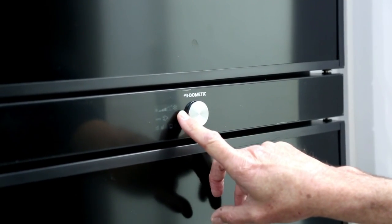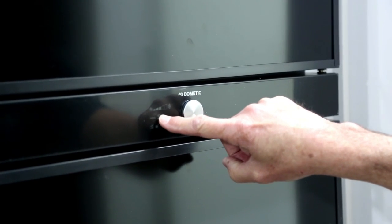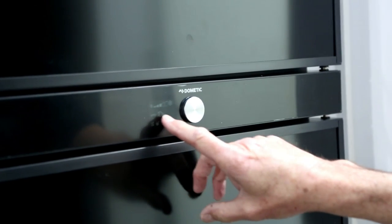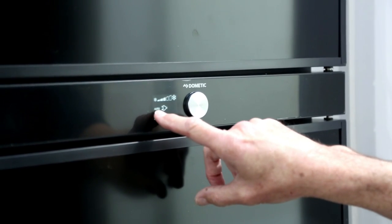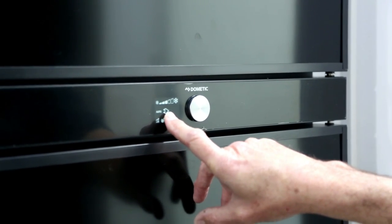Five is the coolest that you can set your fridge. You have a panel here with your power source, and at the moment it's very faint but it's set on auto, and it's showing that it's plugged into 240 volts.